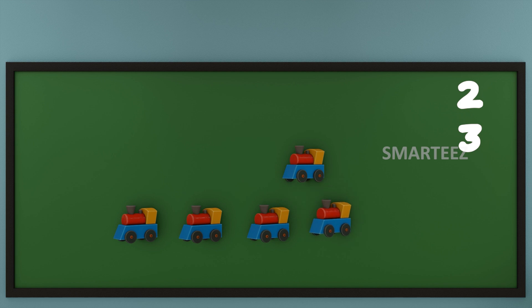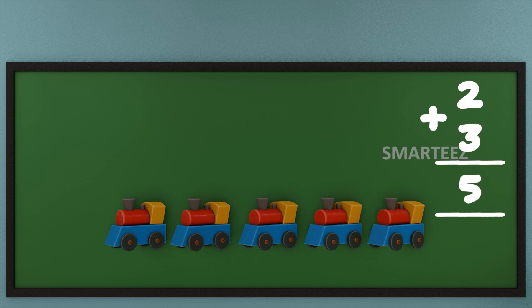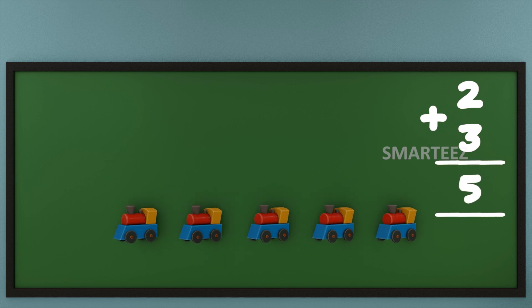Let's count the total toy trains now. That's 1, that's 2, that's 3, that's 4 and that's 5. We can say when we add 2 and 3 of any object, we get 5. We use a plus sign for addition.